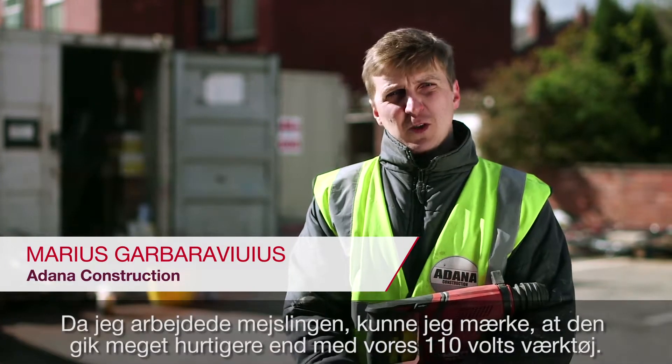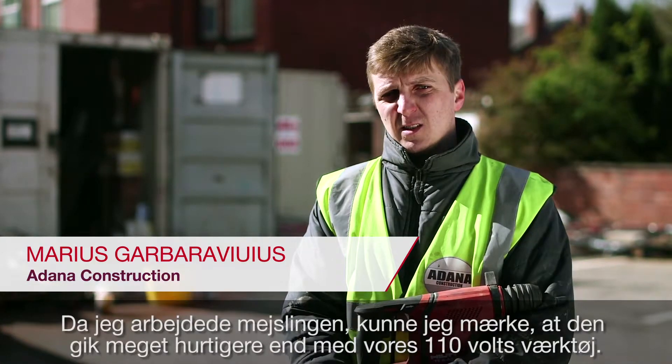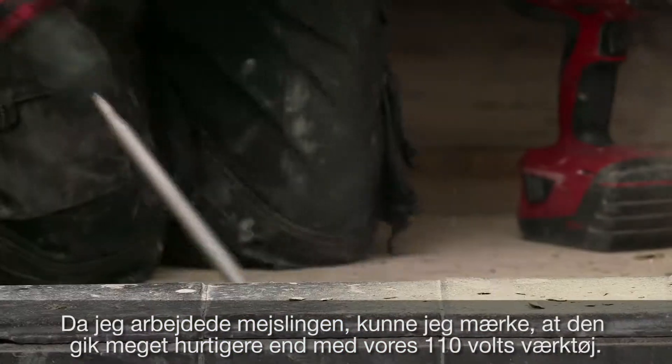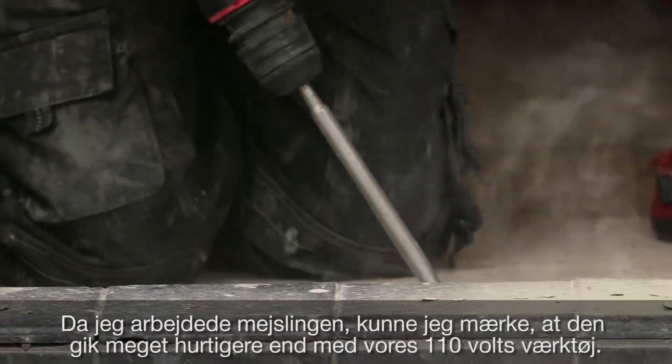I just noticed when I've been chiseling the step that the speed of the chiseling was much better and much faster than the 110 volt tools.